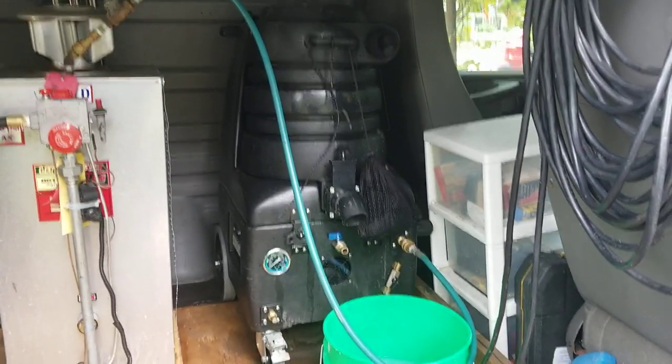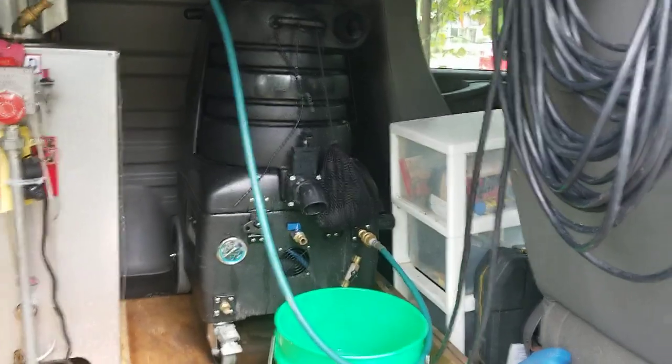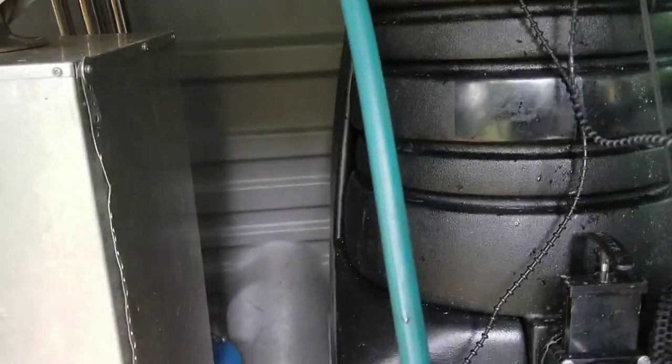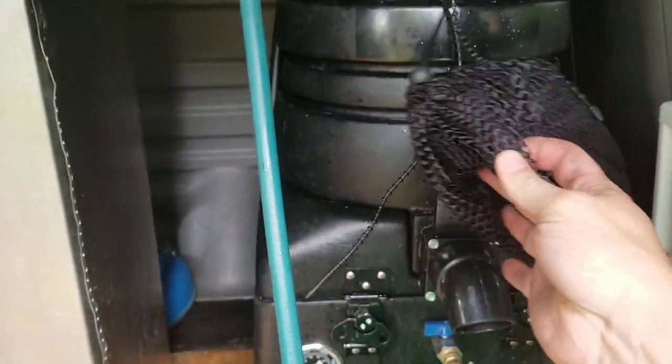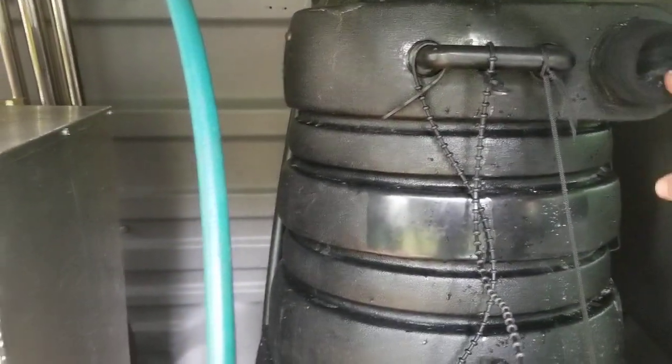Hey there YouTube, just giving a quick video on the Vortex Lite — a quick tip for you guys. This handle up here is super convenient. I make sure that I put my piglet filters in a little sack like this and then hang it from the handle. It makes life super convenient that way — every time you're on a job and you need to change your piglet filter out, you just go ahead and do that.